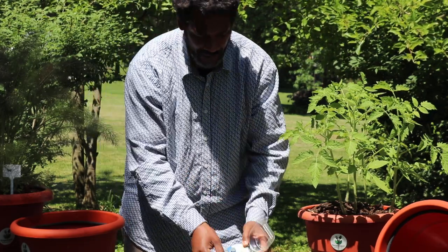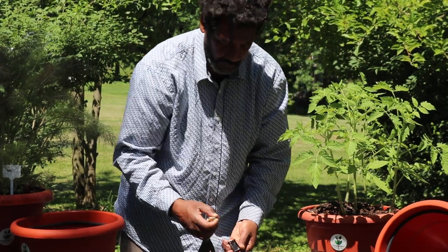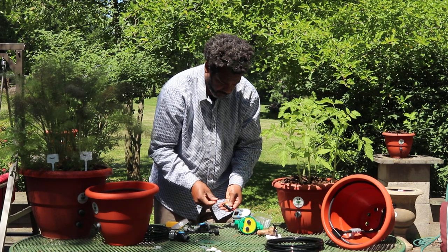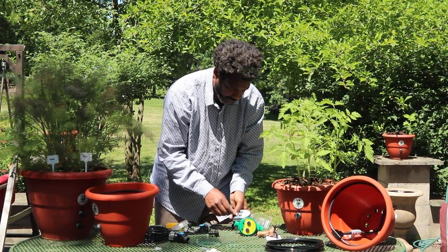All we're doing is putting the batteries in the timer. Do you hear that noise? That's the timer working automatically.